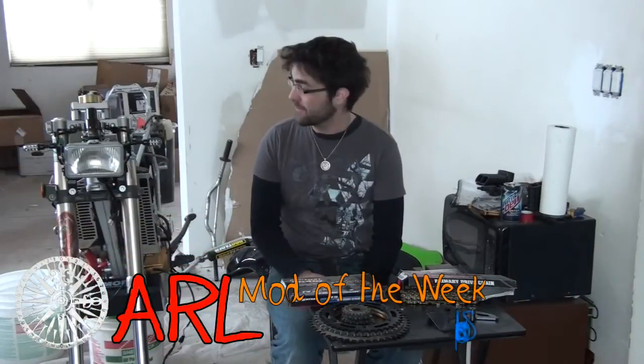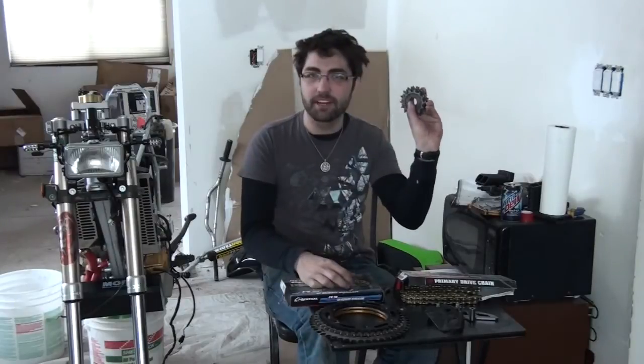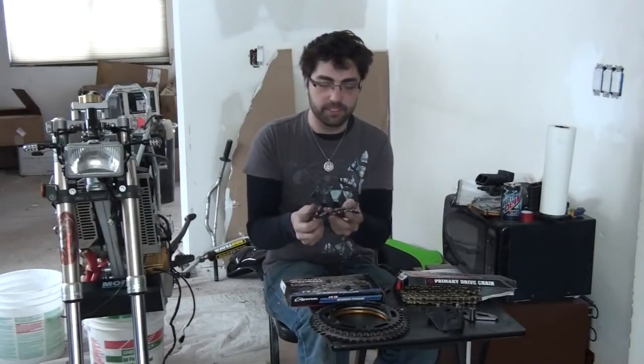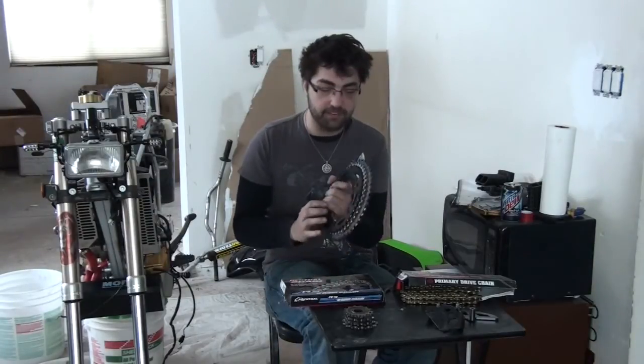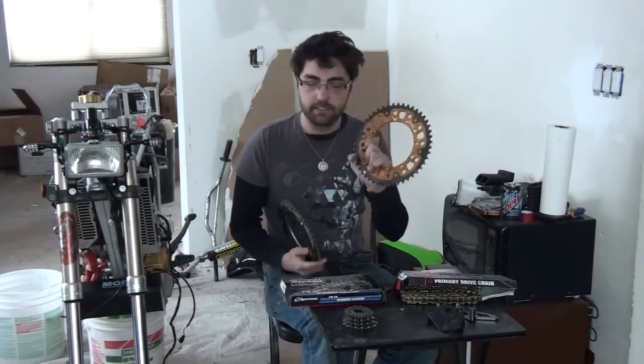Hi, welcome to One My Living Room from One of the Week. So here I have most of the sprockets I own — a whole ton of counter shaft sprockets: a 13, a 14, a 15, a 16. Rear sprockets I have a 39, the OEM 42, and then this 47 I've got.